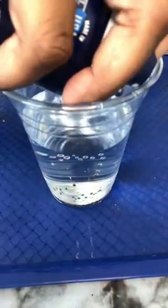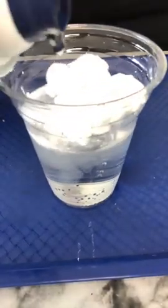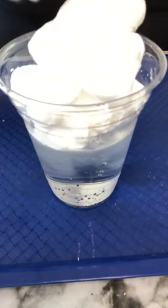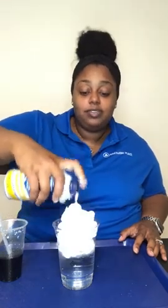Next you're going to take your clear cup with the water inside and you're going to take your shaving cream. Give it a little bit of shape beforehand. Your shaving cream is actually your cloud — you're going to squeeze it into your cup as your cloud.